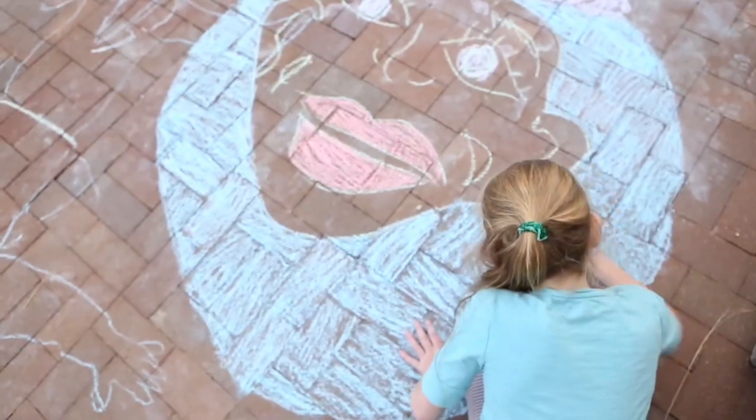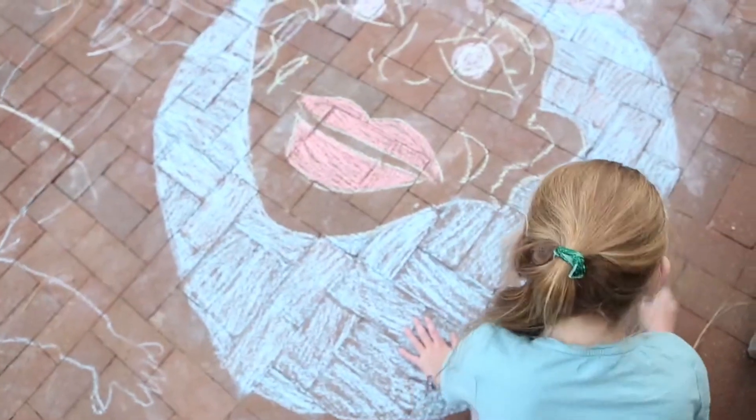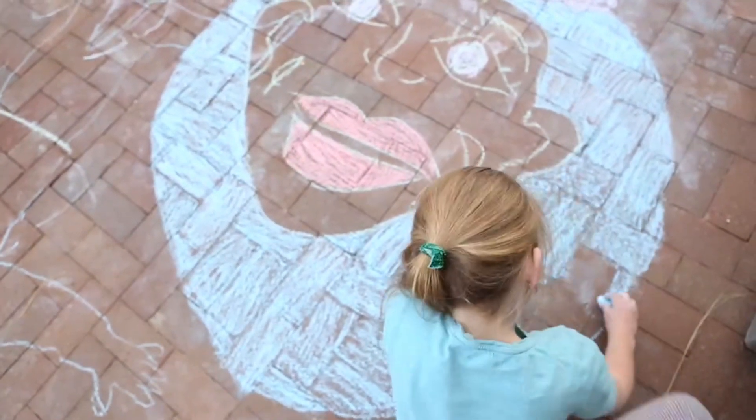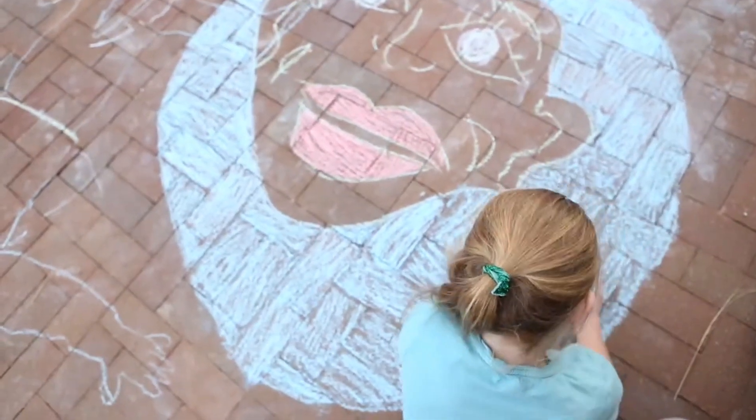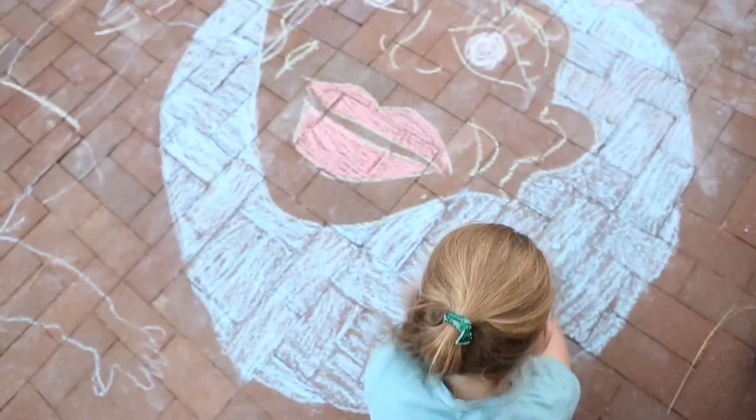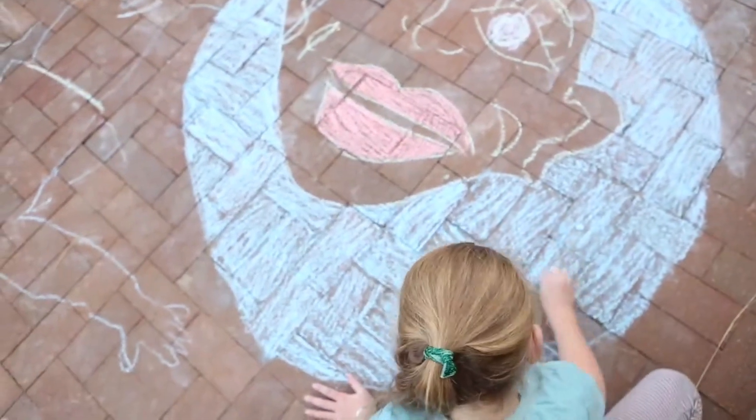You can get creative by painting with chalk. This girl is painting a face in her garden patio. You can wash the chalk away when you finish.